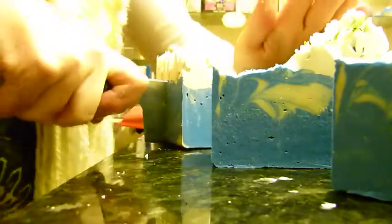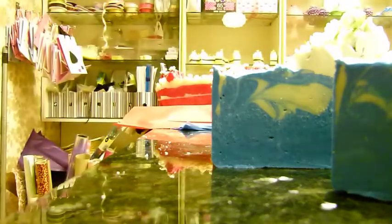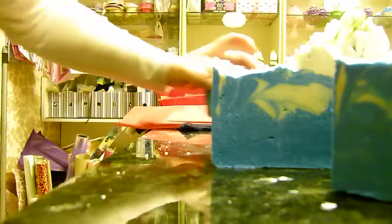And another clean cut straight through the middle of the quarter will give us the exact right size we need I hope. I'm just going to weigh that one — it's 164 grams, so it's just about perfect.